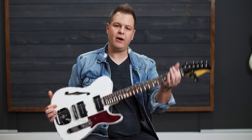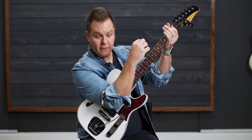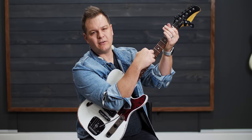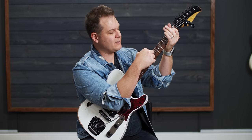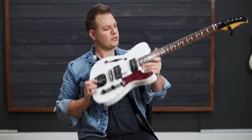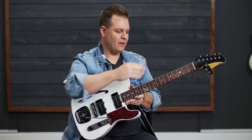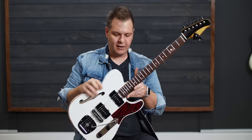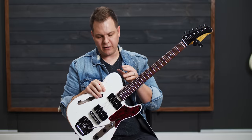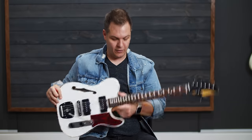The way you check neck relief: fret the first fret, fret somehow on the last fret — I just use my arm — and you should have about 12 thousandths of an inch clearance between the string and the seventh fret. This neck is a little straight; there's a little relief in it. You might want a little more relief, but it's a preference thing — some players like them straighter than others. I can tell just by looking at it, the action on this thing is really low and very playable.